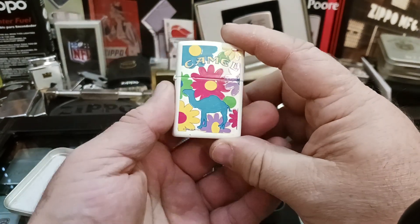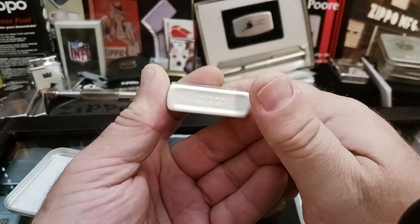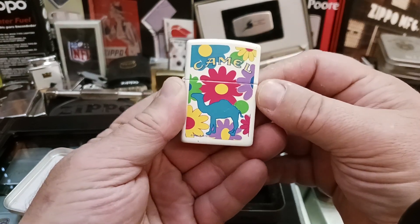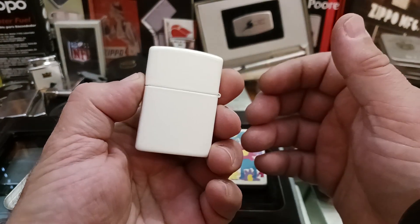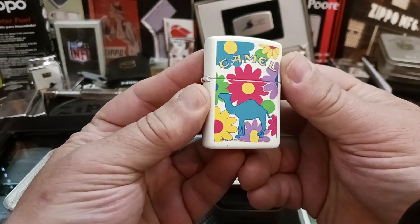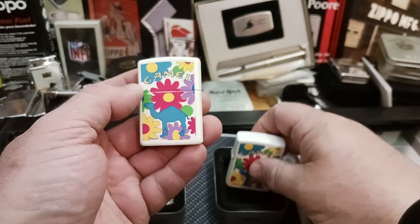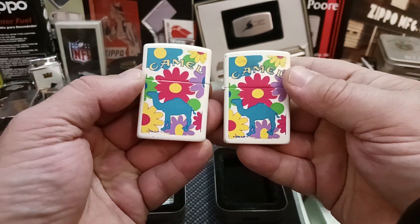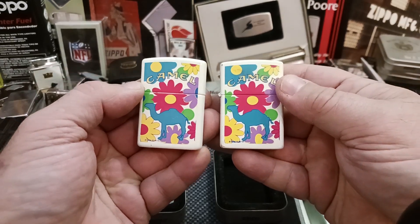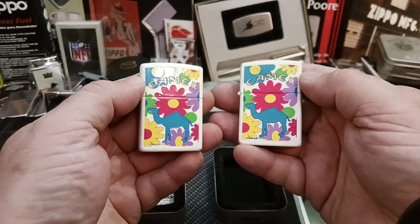Knowing that these lighters can go for good money on eBay and other selling sites — to me, good money is like fifty to a hundred dollars. For an old Zippo, to me that's good money. But I kind of like these. I have two in my collection — an older one and a newer one. Well, considering that they're over 15 years old, how new are they really?